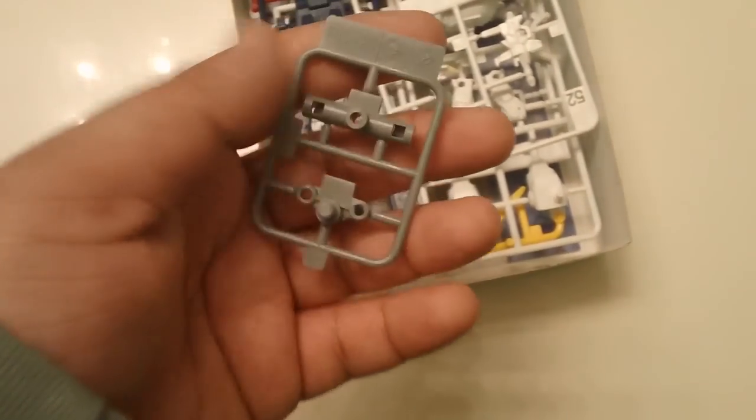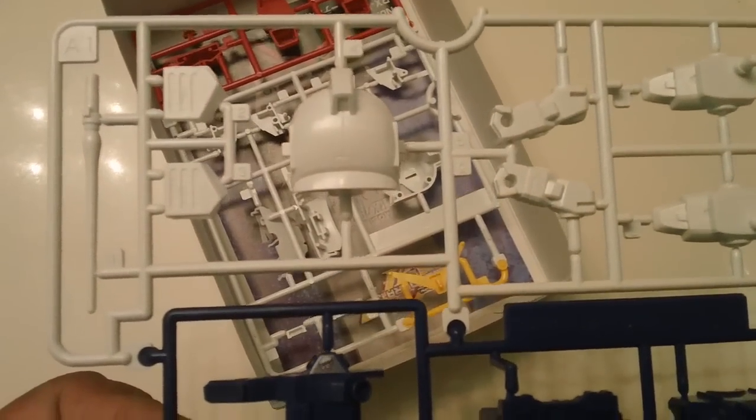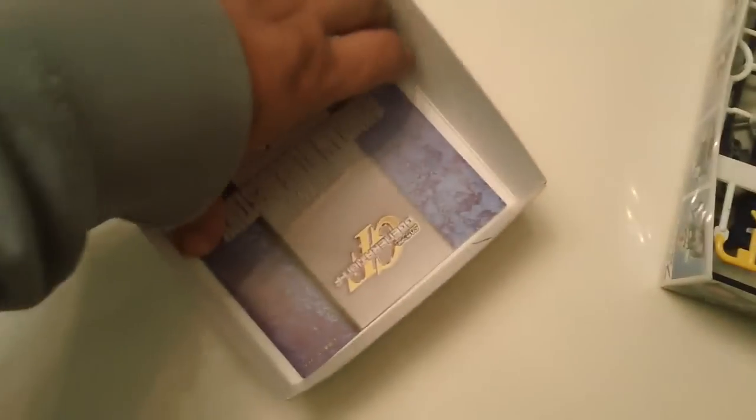Here's what's inside: you get the sticker sheet, polycaps, an extra runner for the weapon, runner A1, runner A2, and the instruction manual.